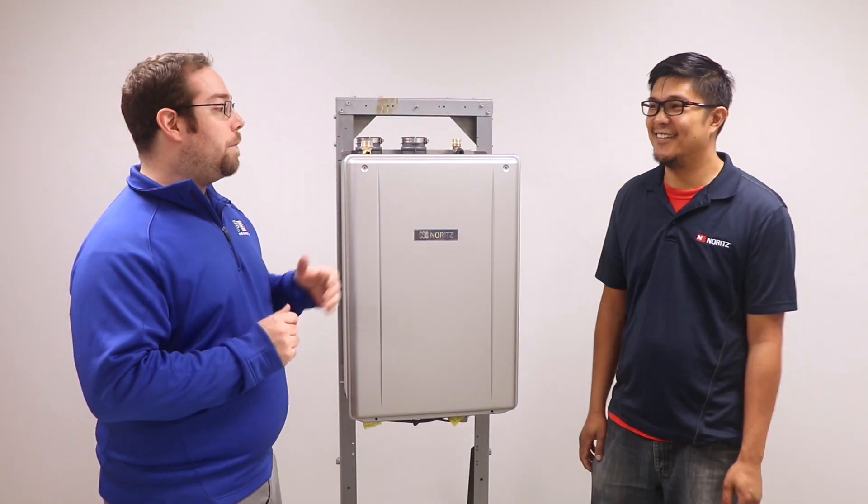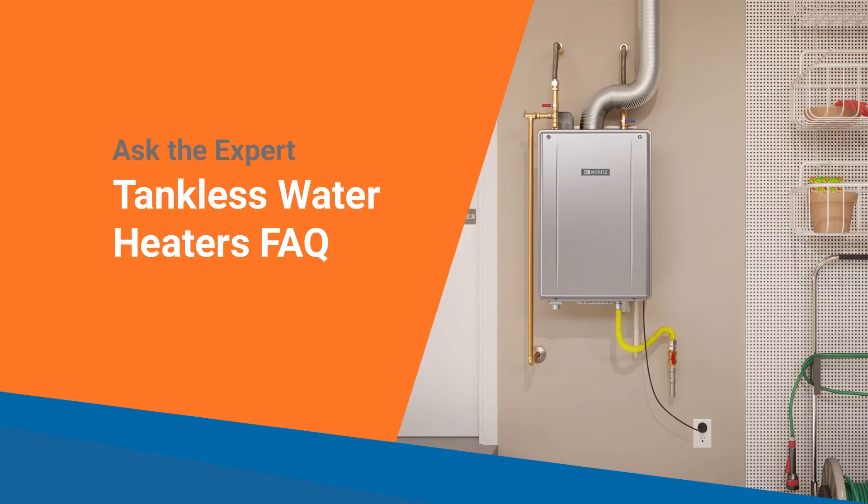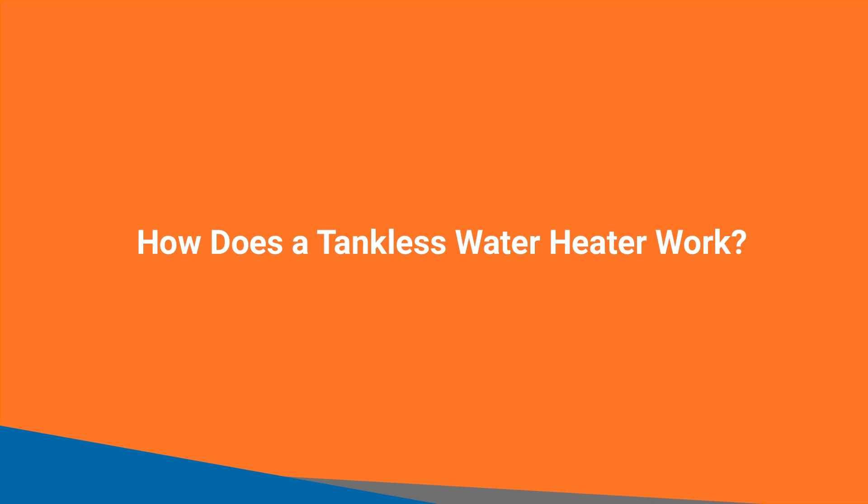Hi, I'm Chris Zitko. I'm here with eComfort with Eric from Noritz as well, and we had a couple of questions from our customers that we get asked every day. One of the customer questions is: how does a tankless water heater work and how is it different from a storage tank?